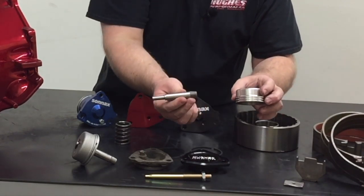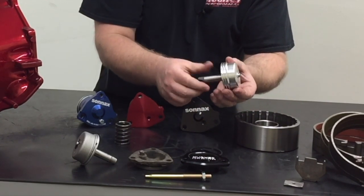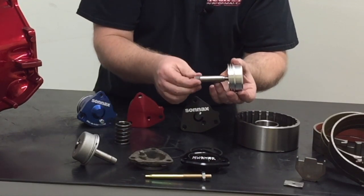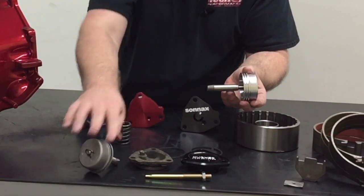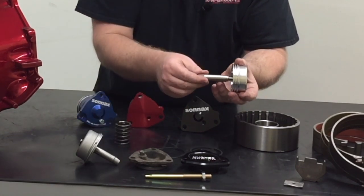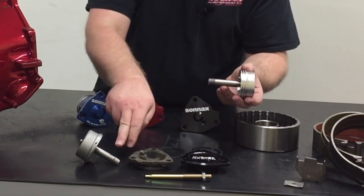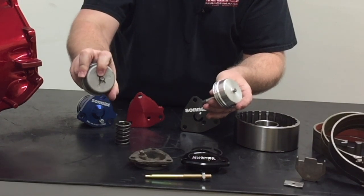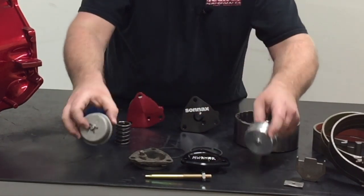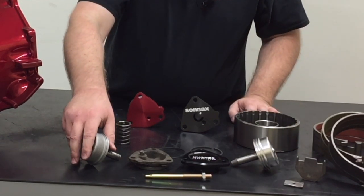I've slid the apply pin out here — it's pretty simple. This is an aftermarket one, but there's nothing wrong with reusing the stock one; it's a good piece of forged steel. Whether you go aftermarket or stock there's really no advantage to either one. The aftermarket does have these available if you don't happen to have a stock one, and it's retained by a simple little clip.